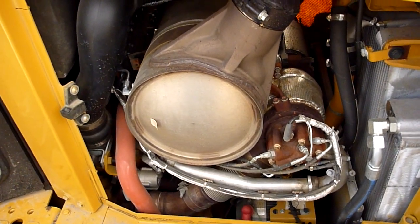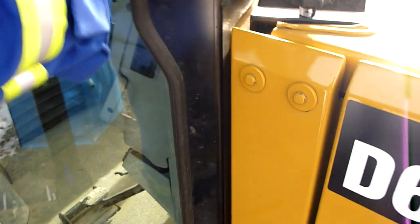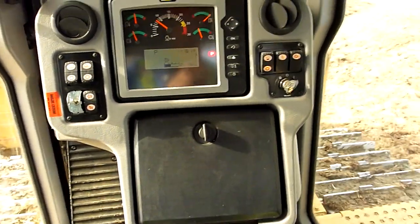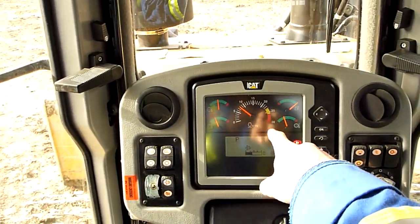Other side of the noisy bits. Hydraulic tanks back there with the sight glass. Got some gaugey bits.